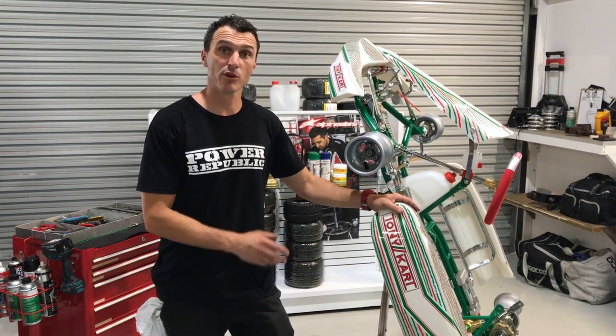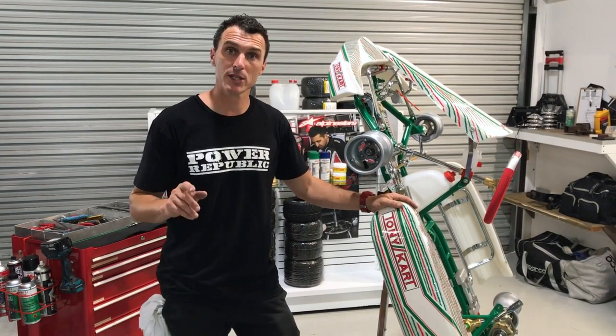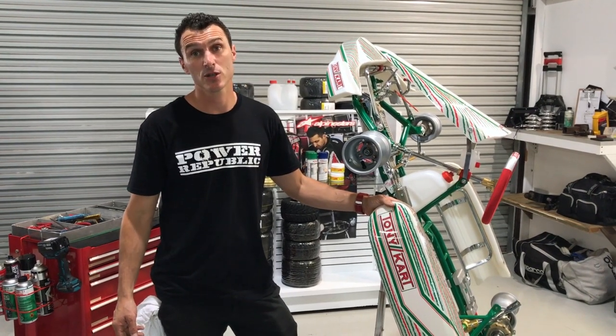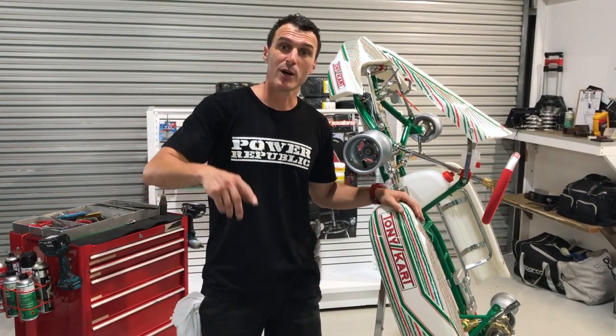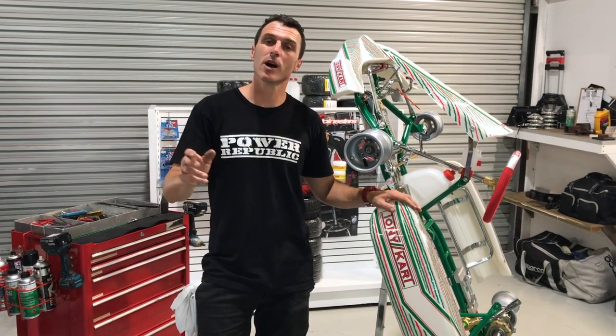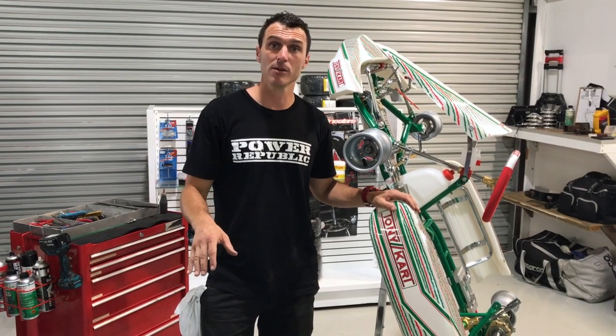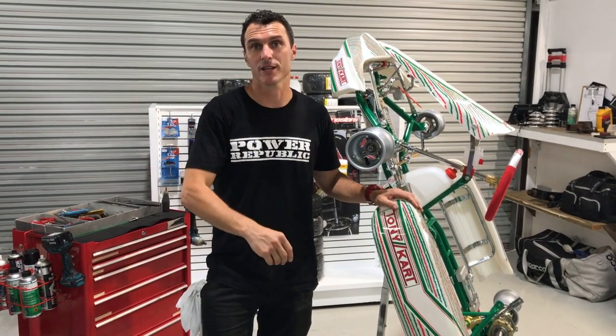If you'd like more information on this or any other Tony Kart, please visit our website at www.powerrepublic.com.au. We're also on Instagram and Facebook at The Power Republic. If you have any questions, please leave them in the comments below — see you in the next video.